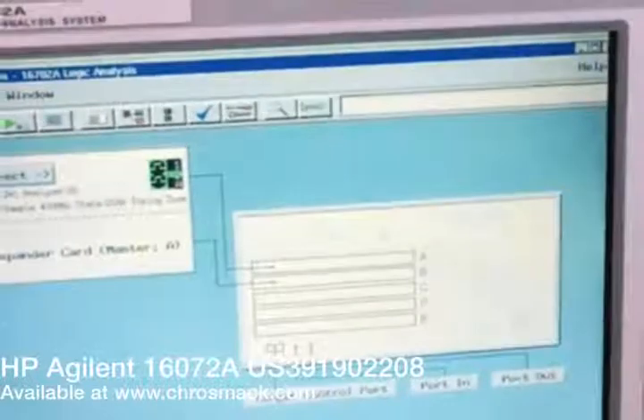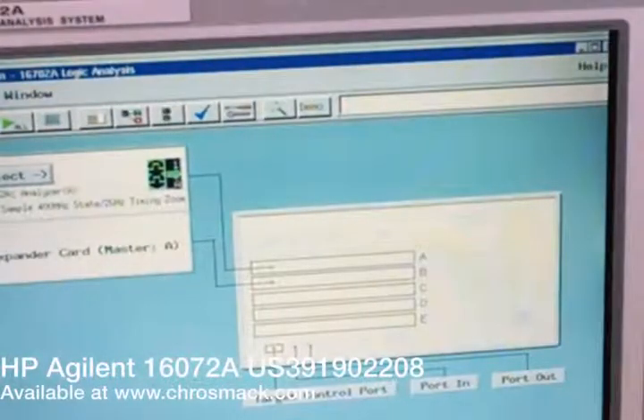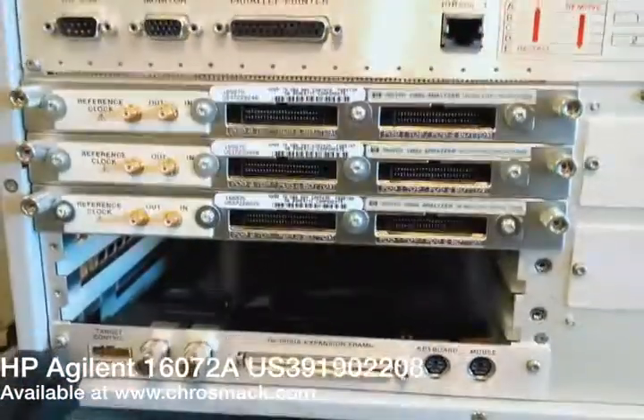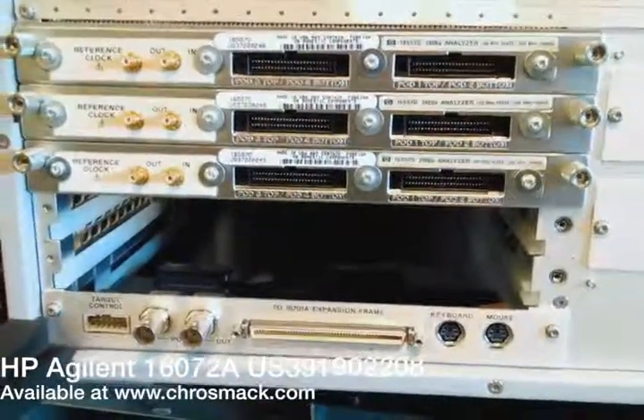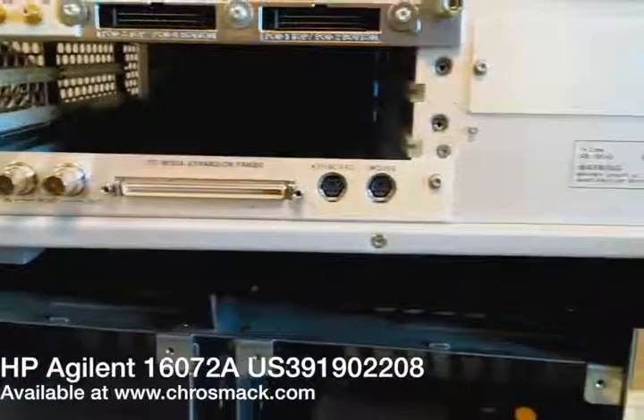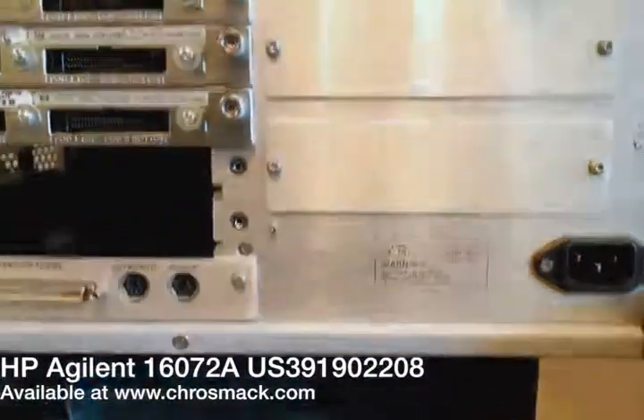Here in this last section we show you a close-up of the screen after it's fully booted up, showing that the system recognizes the parts that are in there. This is a quick video of the back, showing that it has three 16557D 2MSA analyzer 135 MHz units.